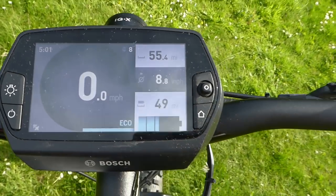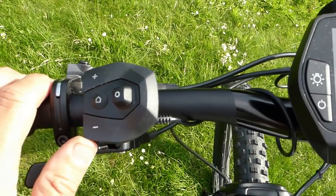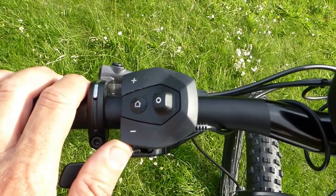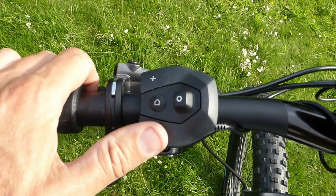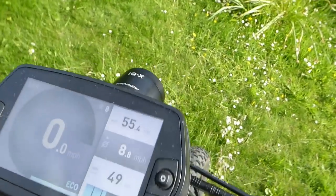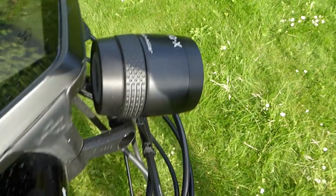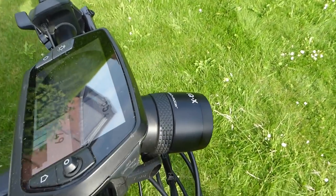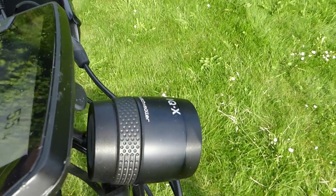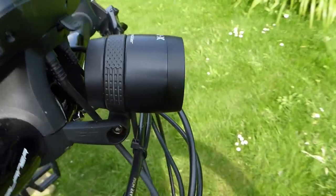Over on the left, similar to the Intuvia button, you have your power level selector for the display. Taking a look over the front, there's very powerful LED lighting — a Busch & Müller IQX front LED unit.